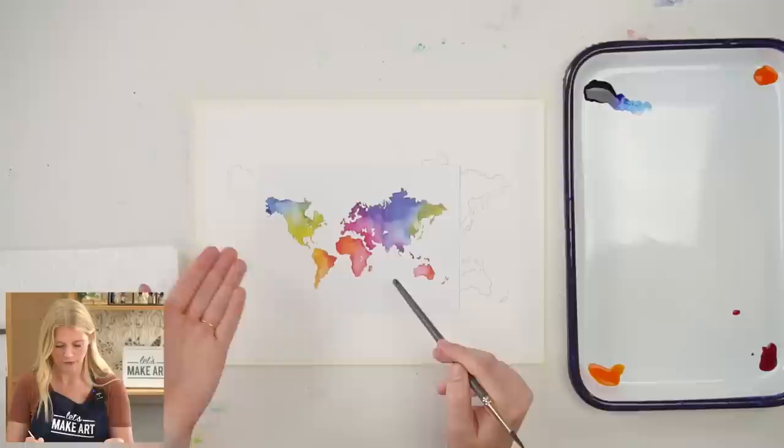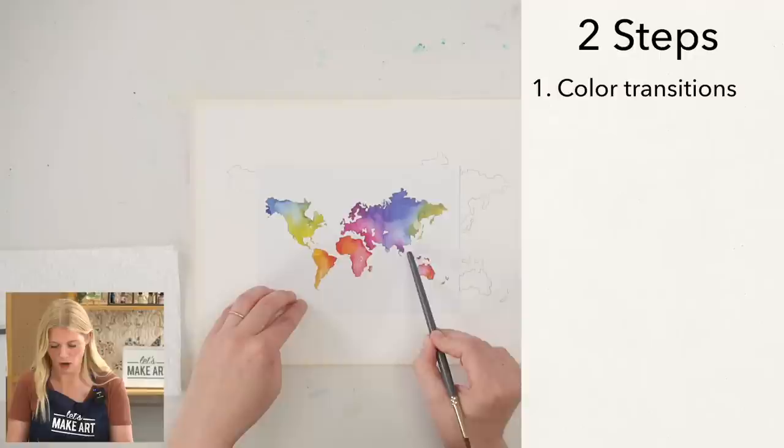We're going to do this project in two steps. Our very first one is doing color transitions across the continents, and then the second step is doing these small little areas that are kind of off the coast.